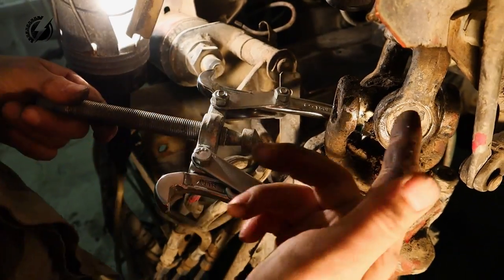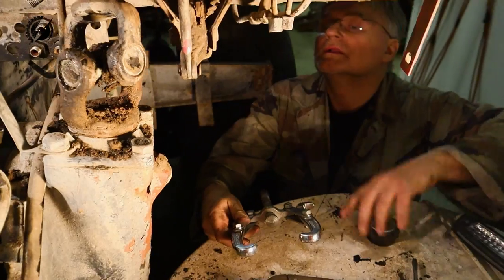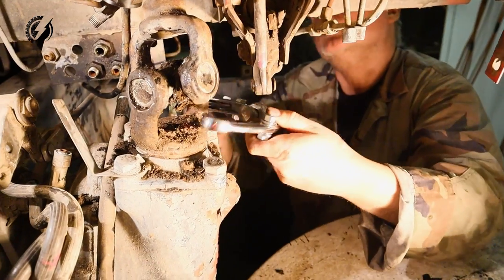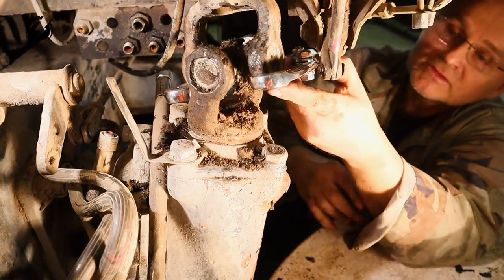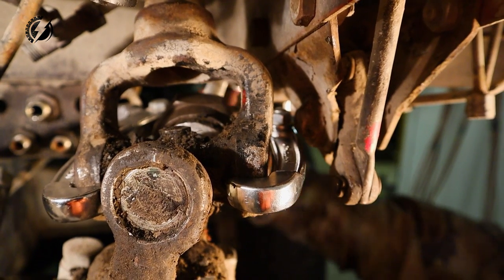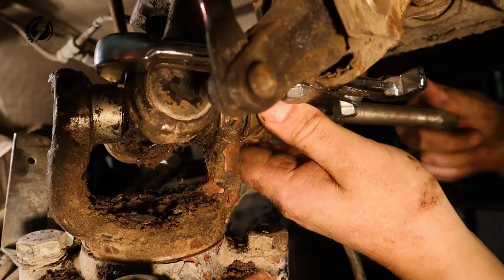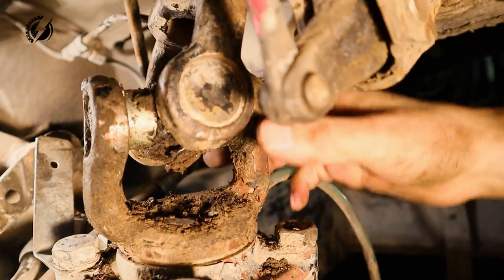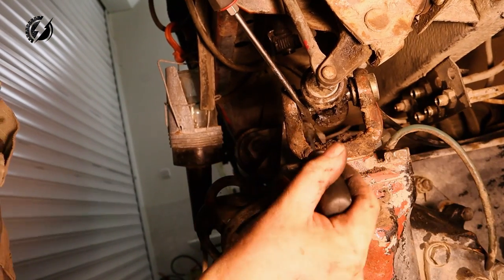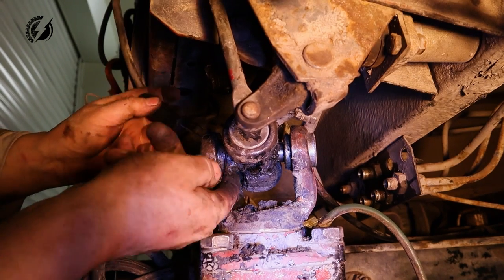It would slide that way - no, I have to do that from the opposite side. This way, yes, this way. And here there is no room at all. I think it's out of the groove. Yeah, it's out of the groove, finally.